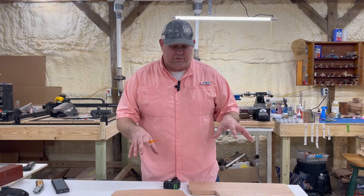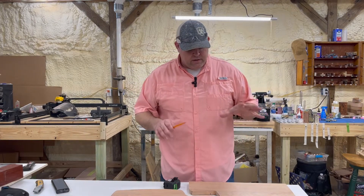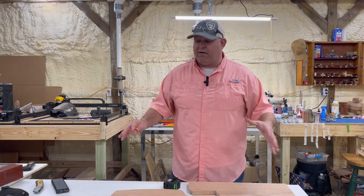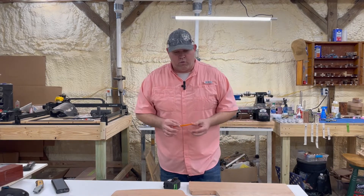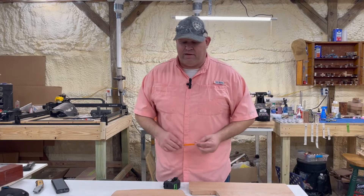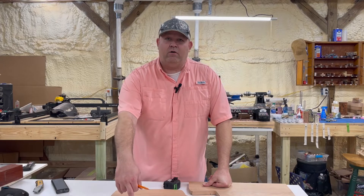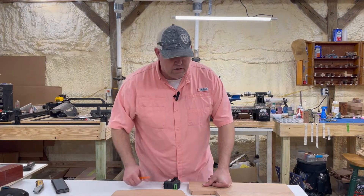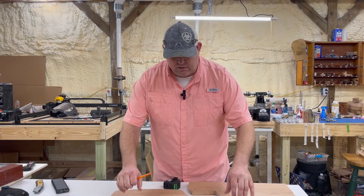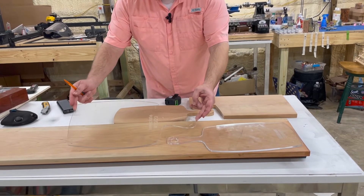We have some cherry charcuterie boards that we're going to start on. We're going to go through the process of how I do this particular kind. We have a few different kinds that we have templates for that we cut out on the laser, on the acrylic. What we've got here is just your regular charcuterie board and I've got two of them here.